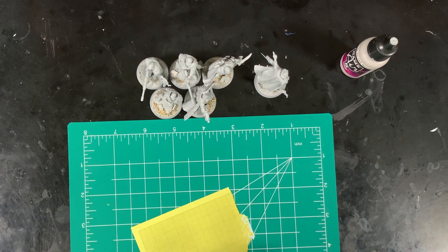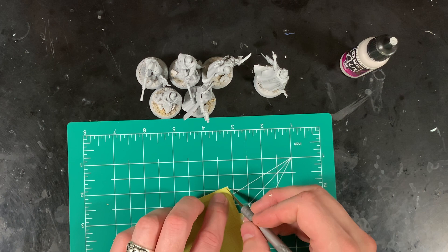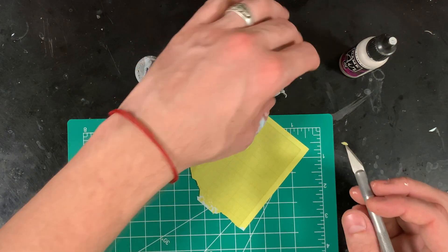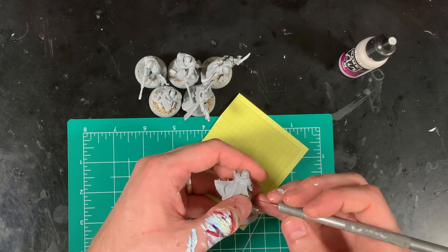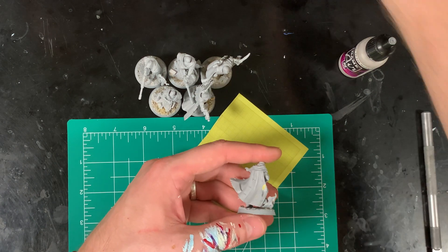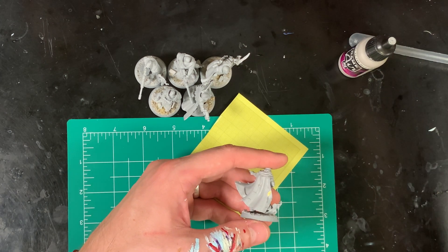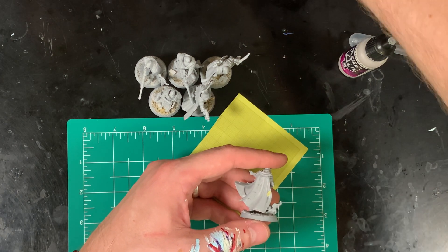Here's some Tamiya masking paper that I'm using. I'm going to cut out a bunch of irregular polygons with a lot of sharp angles. Now we're going to start applying these. I'm going to use an X-Acto knife to place them pretty far apart — I want a lot of space because I'm going to end up doing four different colors on this, and I want space for all the colors so nothing's overpowering.